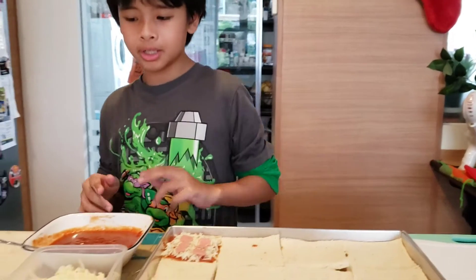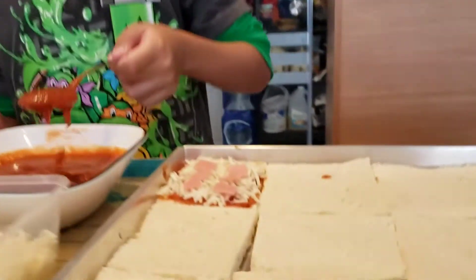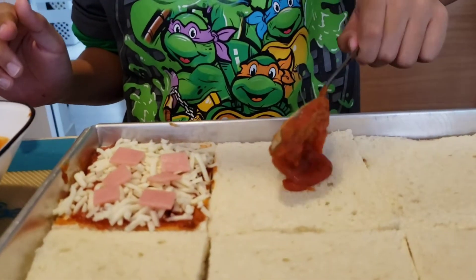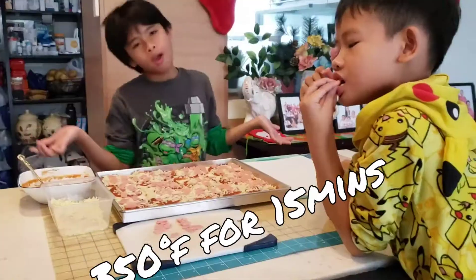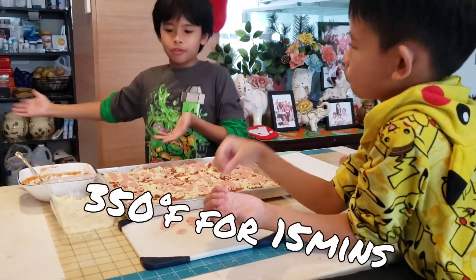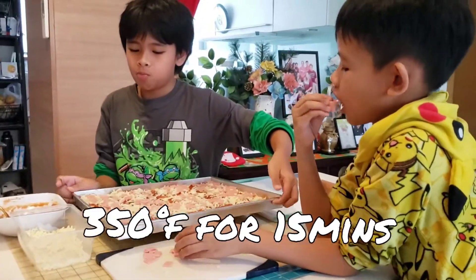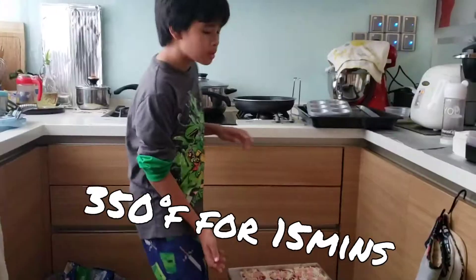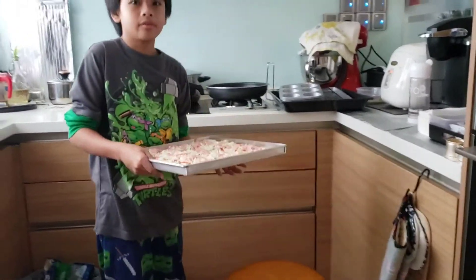Now I am going to go finish the rest. We are going to put it in the oven at 360 degrees. We are done with the pizza and we are going to put it in the oven for 15 minutes.